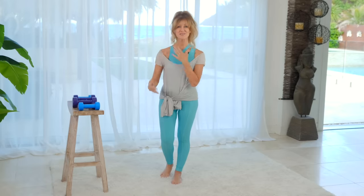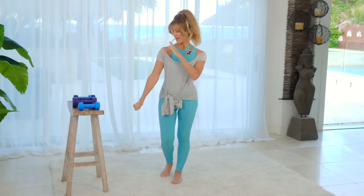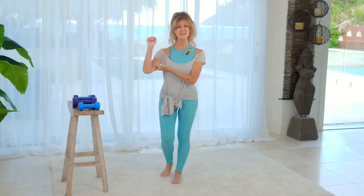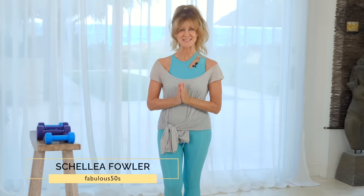Join me today for a toned arm workout that's going to build strength and definition in our arms. This is perfect for women over 50 and we're going to work on the shoulders, the triceps and the biceps. Hi, I'm Shelley and welcome to Fabulous 50s.